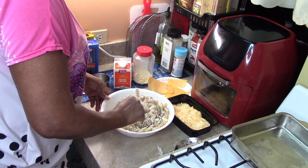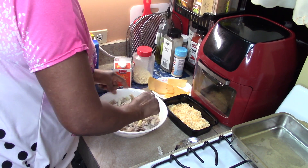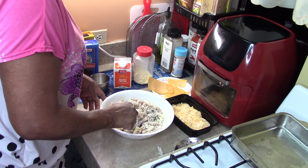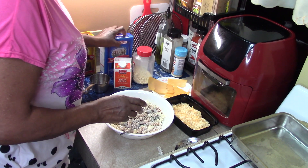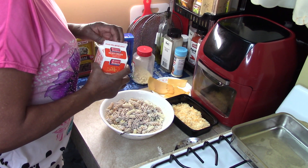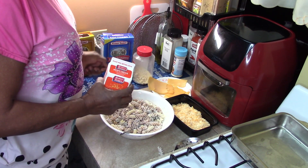This is for your Thanksgiving meal — you know you've got to have the mac and cheese. Now a lot of people are trying to watch their calories and weight. That's why I mix in the wheat rotini, to cut down on the white pasta.